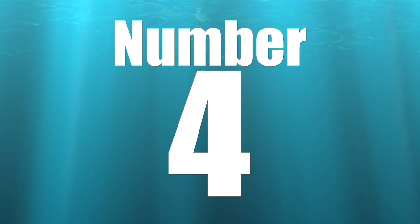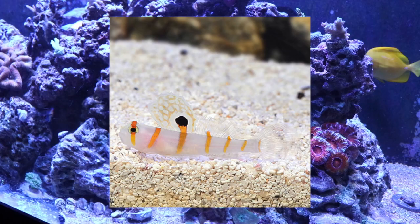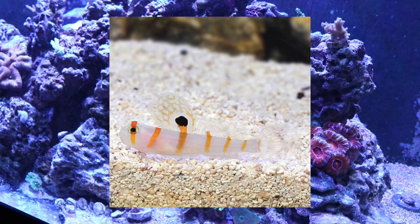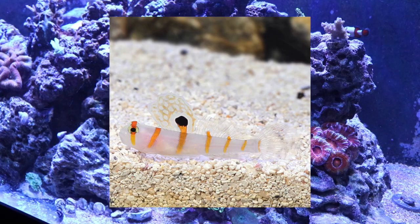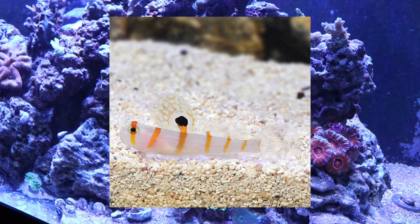Coming in at number 4 on our top 10 gobies for your reef tank is the orange stripe prawn goby. This guy carries a little bit of a price tag with him, even though most gobies are relatively inexpensive. He is considered easy to care for, has a peaceful temperament, and is considered a carnivore as well as reef safe. They grow upwards of 4.5 inches and require a minimum tank size of 20 gallons. He is very sight-oriented, likes to dig holes, and has been known to pair up with a pistol shrimp. Absolutely beautiful fish with its white background, orange to gold bars, and black dots.